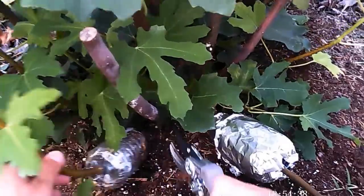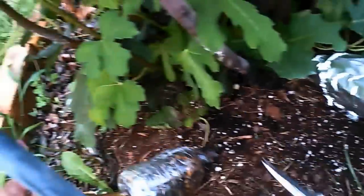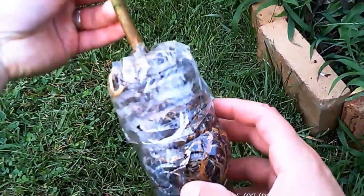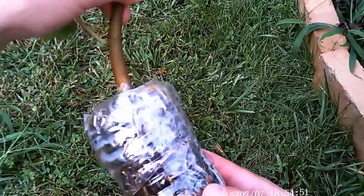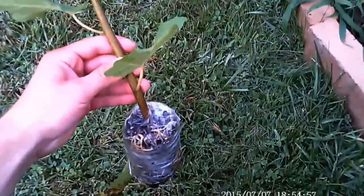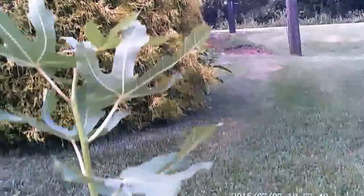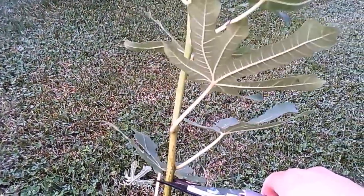I take my pruners and cut the branch right below the air layer bottle — you can see the roots throughout the bottle and it's a good two and a half to three feet tall. The unfortunate part is I had to snip about half of it away because the small root ball will only support so much top growth, so that's the trade-off.